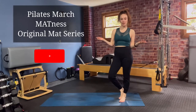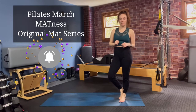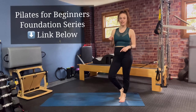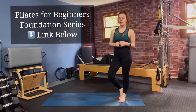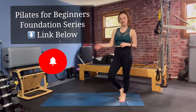Thank you for joining me for March Madness for our first four exercises within the Pilates repertoire — the Pilates 100, the roll-up, rollover, and the single leg circles. If you're new to Pilates and you want to set your body up for success, check out my foundation series down below. Click that link to get your first six videos to help set your body up for success within your Pilates practice. Hit that subscribe button and I'll see you back here for the rest of March Madness.